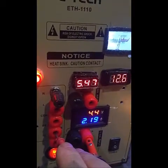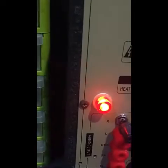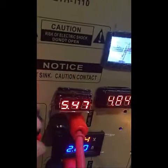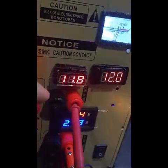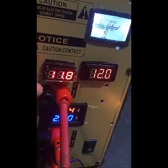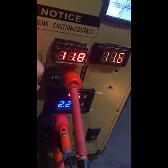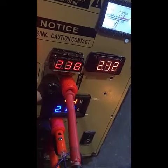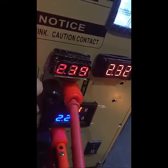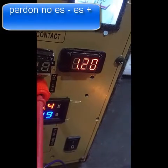Este que está acá es variable. Vamos a medirlo — para el zoom — llega hasta 11.8, hasta 12 voltios. Es la misma fuente de PC. Y llega hasta menos uno, pero este voltímetro de acá no mide hasta menos uno. Pero ya sí, está 1.24, 1.20.